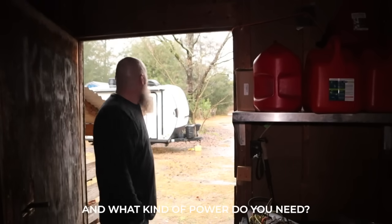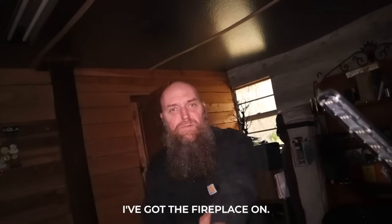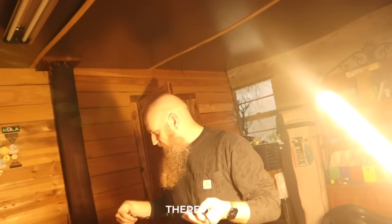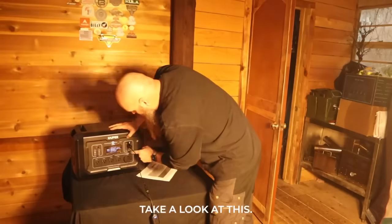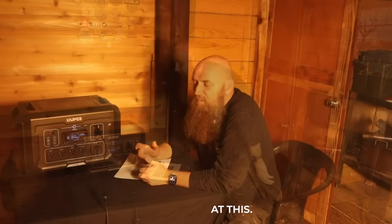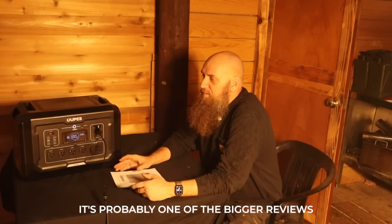So let's go in the shop. I've got the fireplace on and I've got this little solar light — it has a little built-in battery in it — and we can plug it into the cigarette lighter. Take a look at this. I've been doing some reviews on this; it's probably one of the bigger reviews I've ever done.